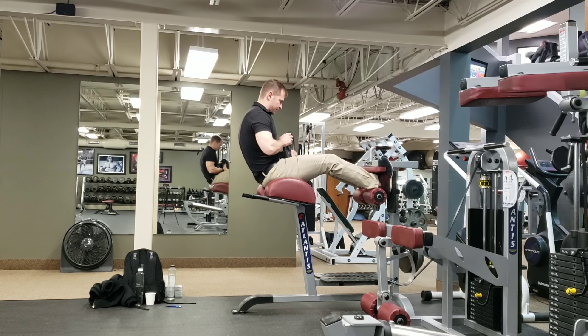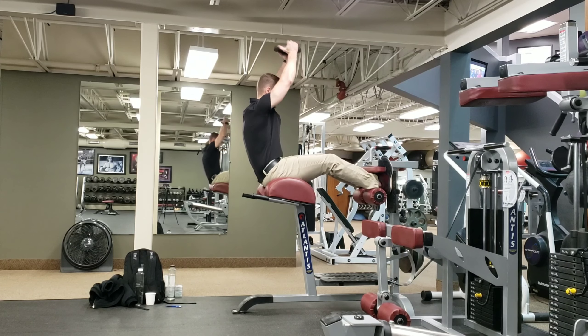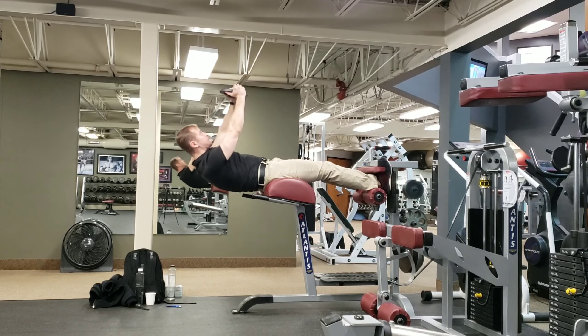Get your feet locked in tight. Make sure you're the right length so your legs are pretty much straight with the butt supported. Hold the weight up overhead.